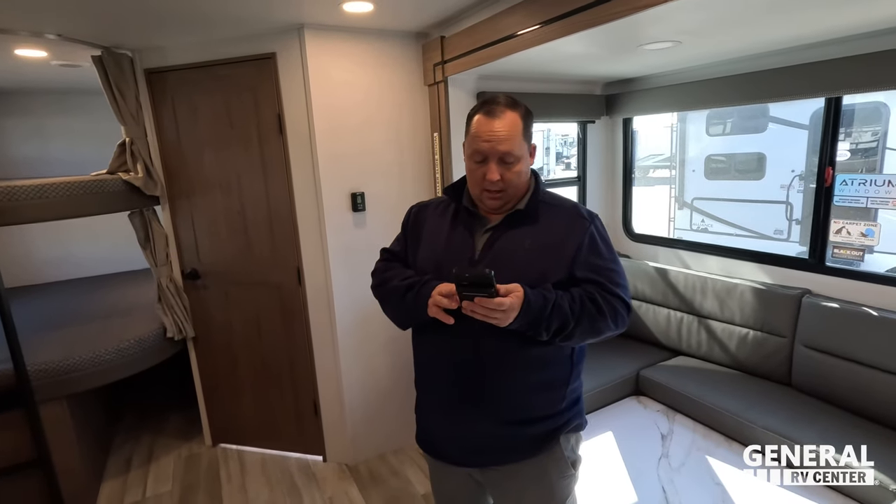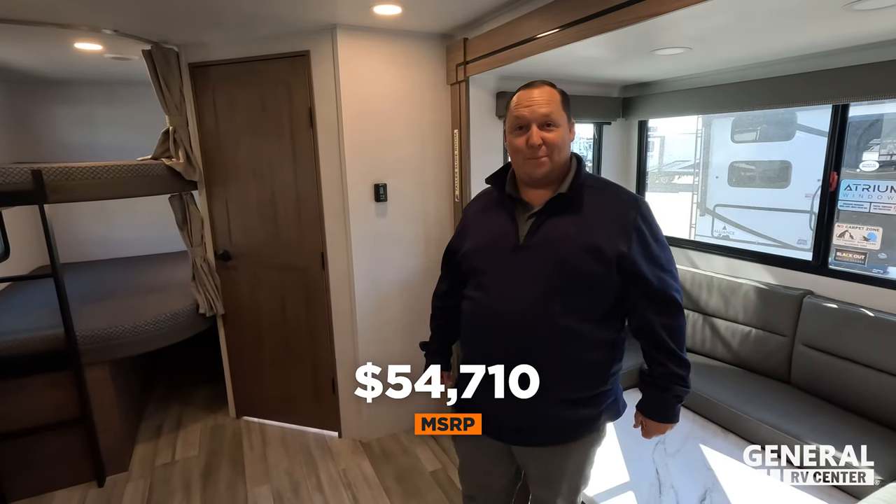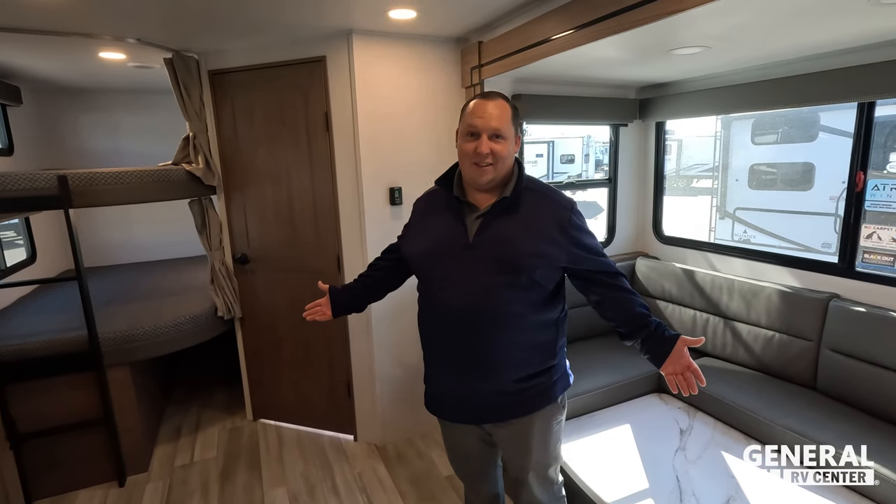It's now time for the MSRP. This unit has two AC units — I believe that's standard. Stock number 297136 — MSRP is $54,710. That's expensive for a travel trailer, but I did not pay $54,000, and you guys will definitely not pay that either. I personally know we can get you a lot better price than that.